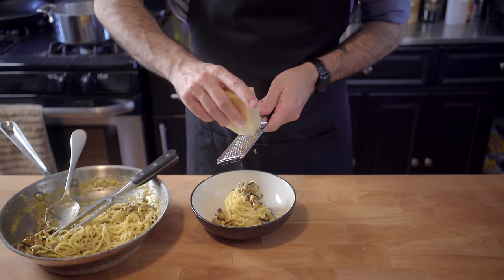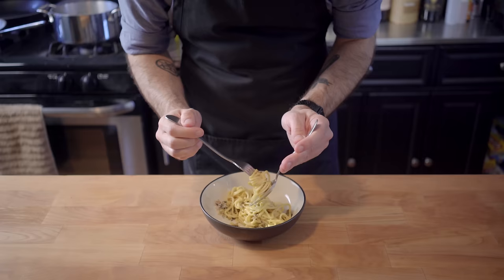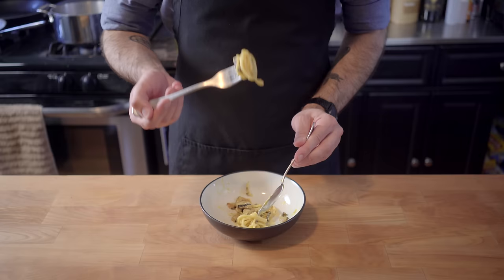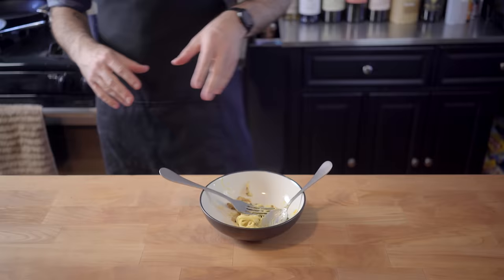Now, a really great carbonara is something very special — so is a vegetarian version up to the task? Well, to give you an idea of how good this was, I still cleaned my plate, despite this being my second bowl of carbonara in the span of one hour. It also ended up costing me a lot of money because I went out and got a gym membership afterwards. I wish I was kidding — I'm not.